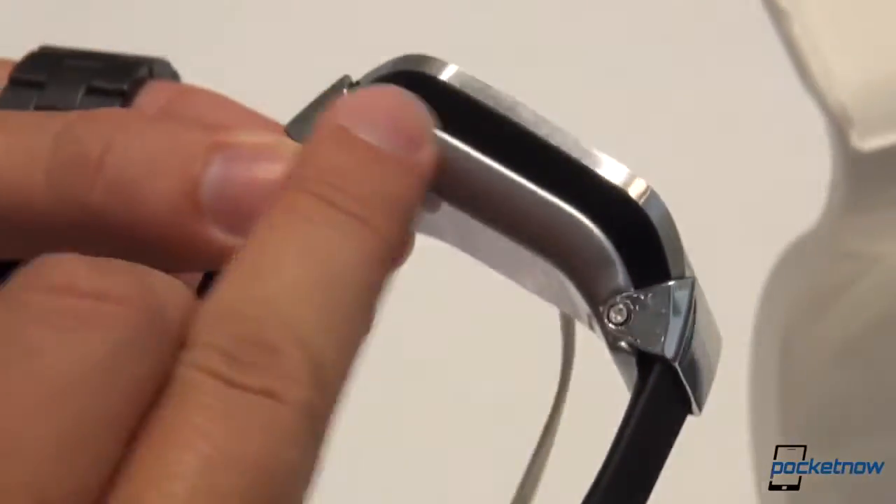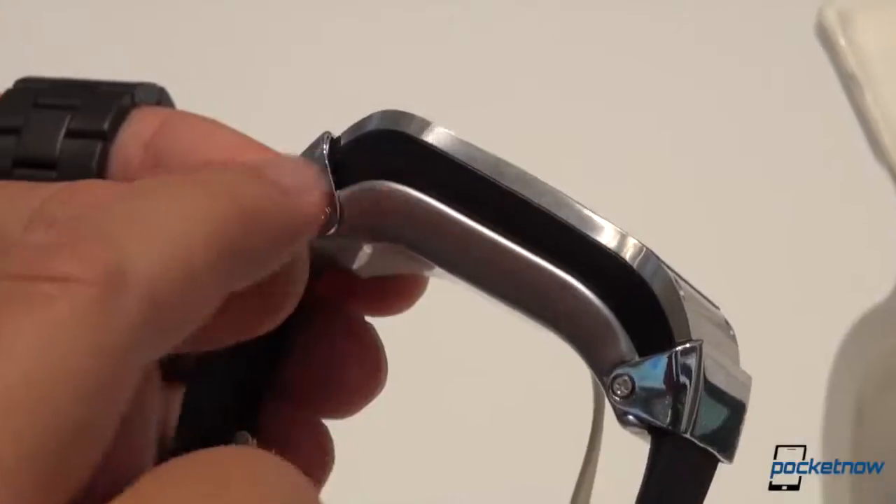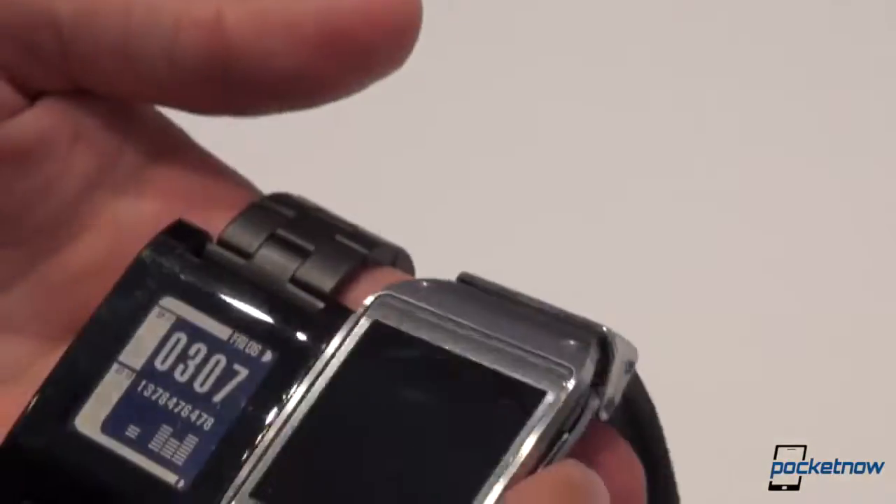I want to make clear, though, this is a security measure — this is not part of the watch. The watch is actually not this thick; it ends right here, just so you're aware of that. It's part of the tether and charging mechanism.